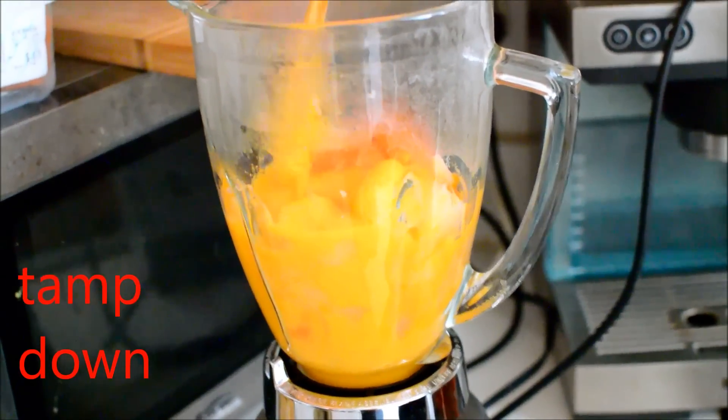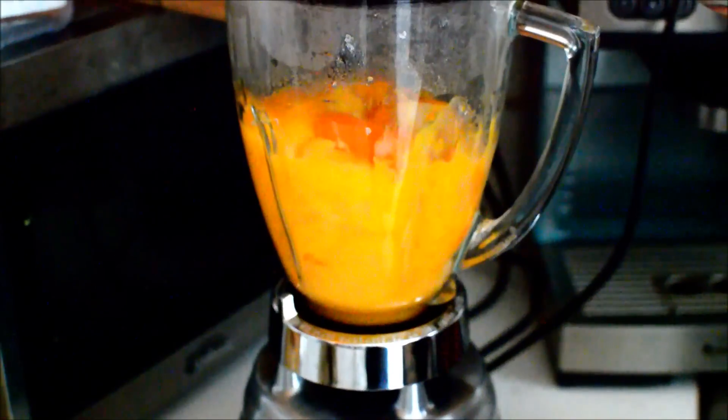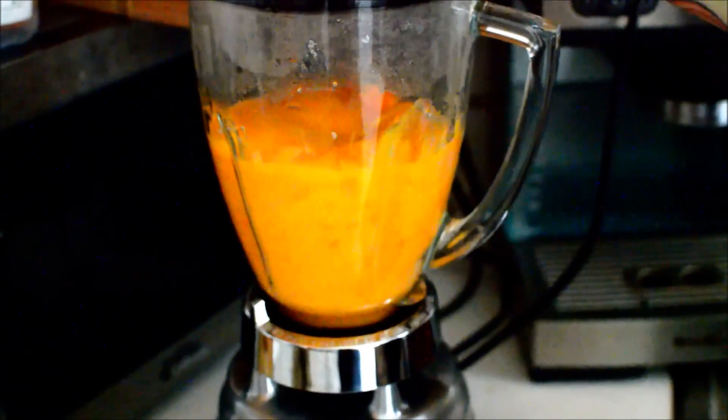I blended this like 50 times. Look at that color! What do you think of that color? It's pretty cheesy looking. That's some Cheese Whiz shit.